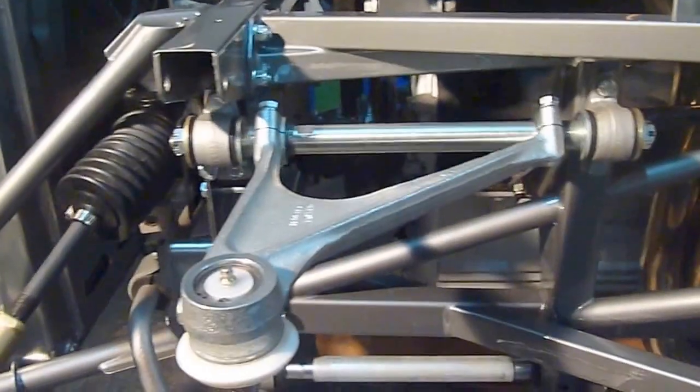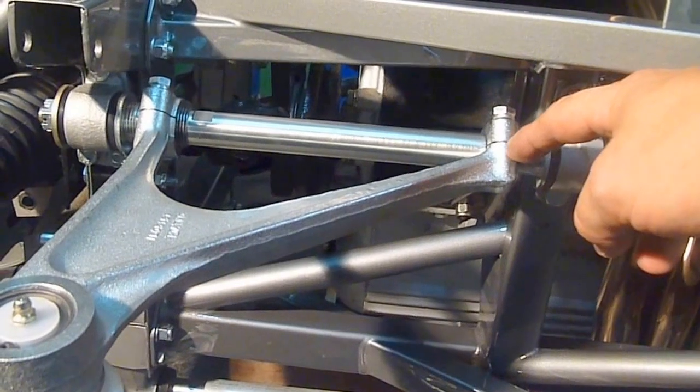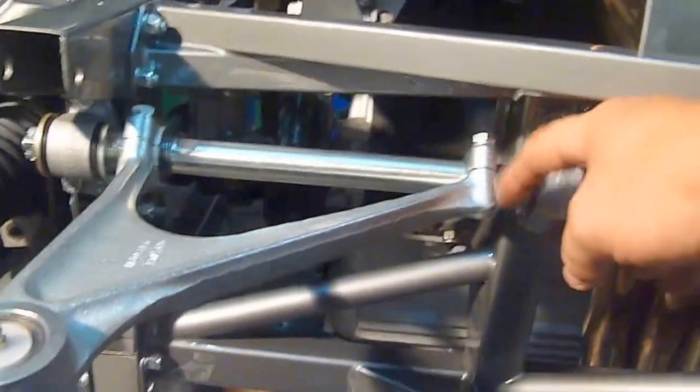Unfortunately what happened was I ended up buying a complete new wishbone, which is not cheap — about 250 quid plus VAT. Because one of these pinch bolts sheared inside, and that's near impossible to get out. I will attempt to get it out and maybe use it or sell it on, but it was a lot of work — you'd have to take it to an engineering shop.